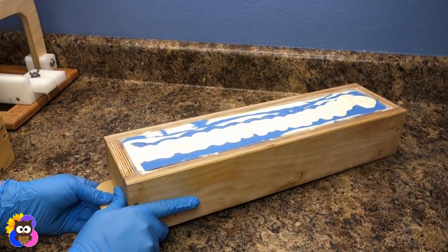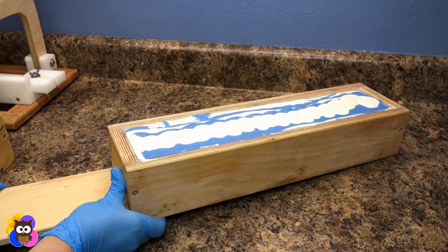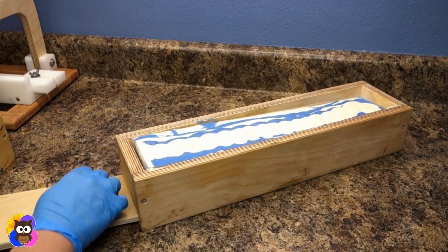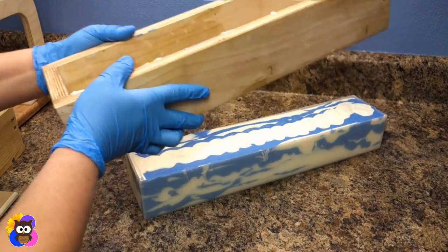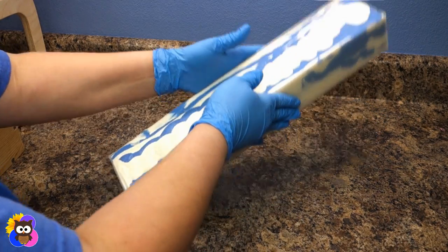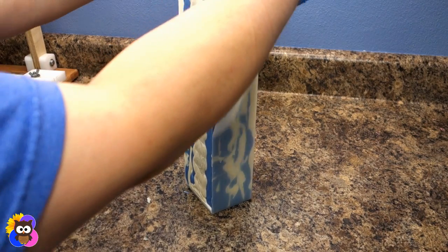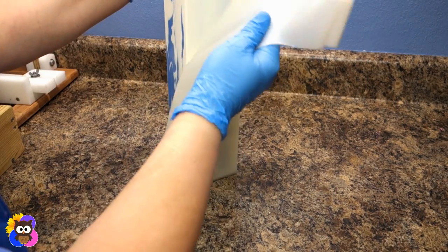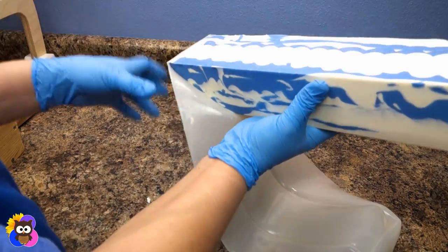It's time to unmold this soap. I'm going to slide out the bottom piece and then it just plops down. Easy peasy. I need to slide off the silicone liner — it looks super nice and smooth.